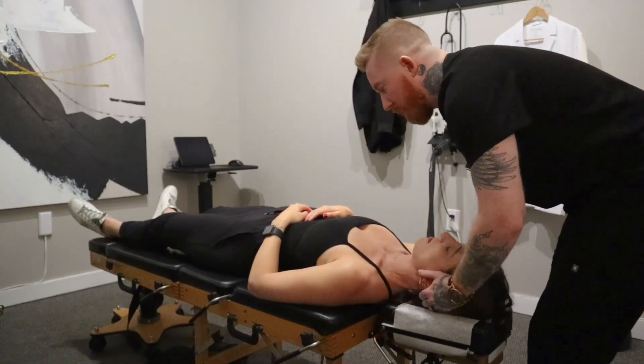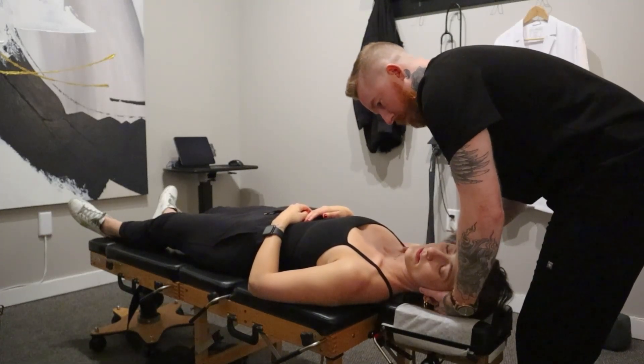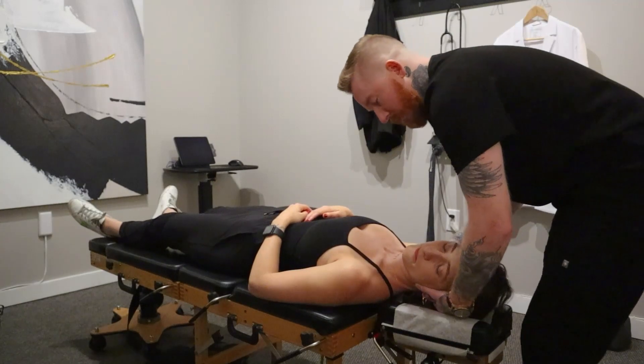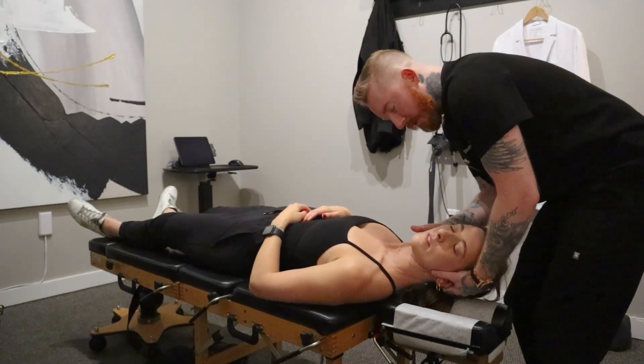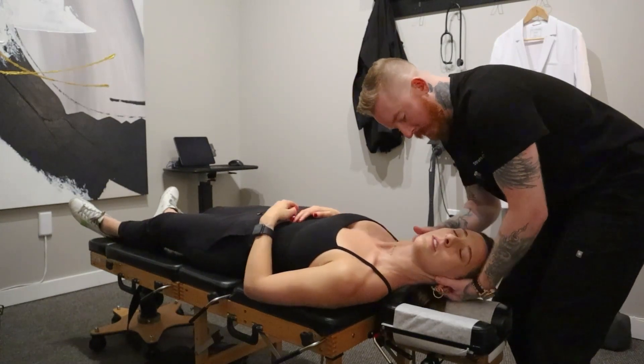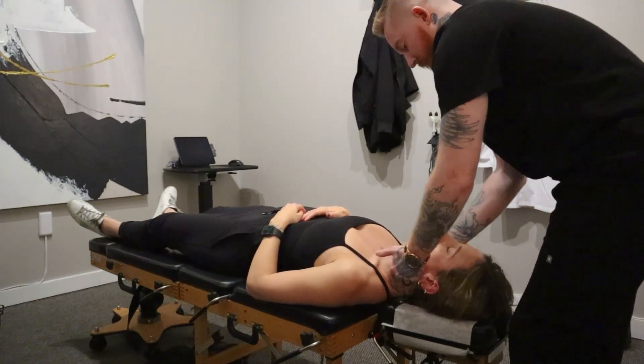We'll come over to the right. Okay, similar thing. We're going to go down here first. Good, nice and easy. Let the head fall to the table. Beautiful.